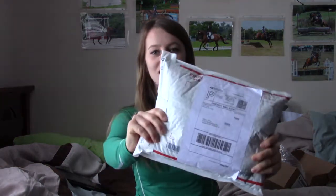Hey guys, it's Allison, and today I'm going to film an unboxing video. I ordered four bonnets from Braids and Bonnets, and here's the package.